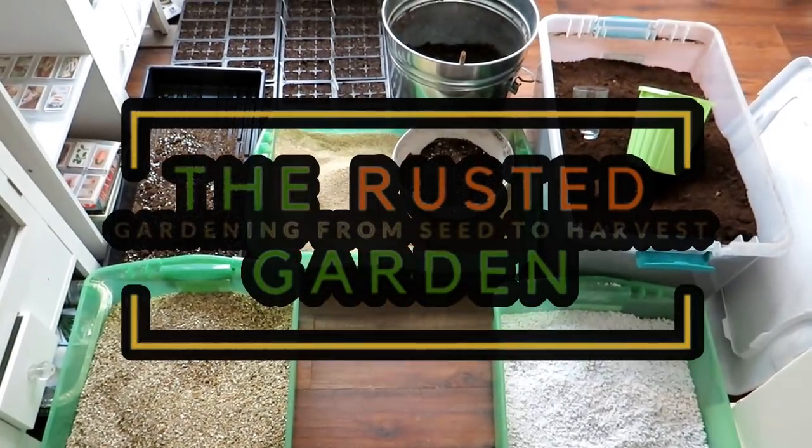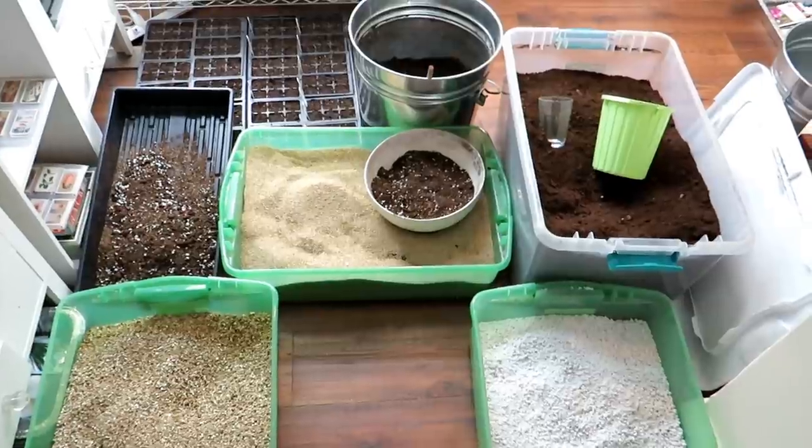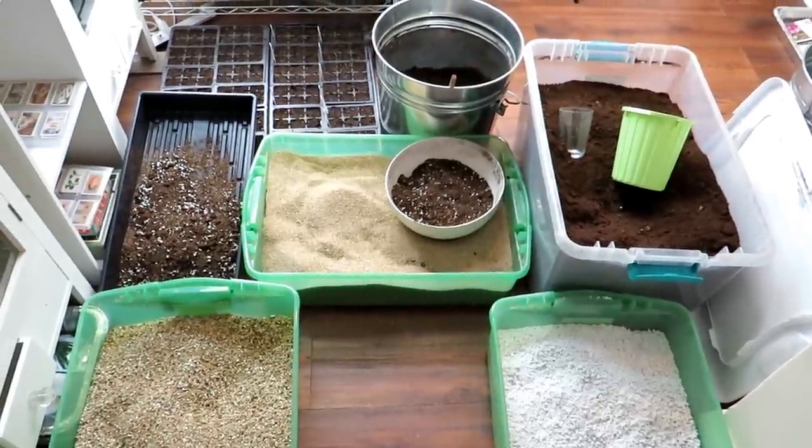Welcome to the Rusted Garden Homestead. Today I'm going to show you how to make your own starting mix using dry ingredients to start your own potting up mix or potting mix.